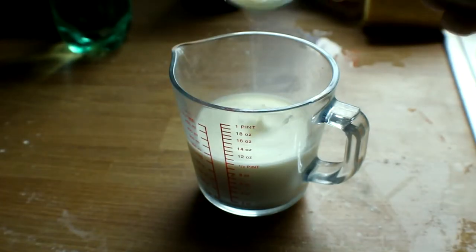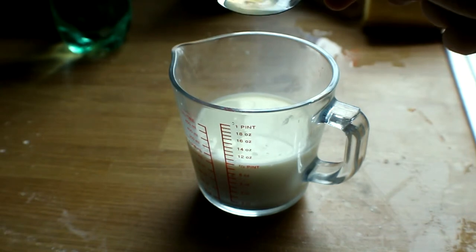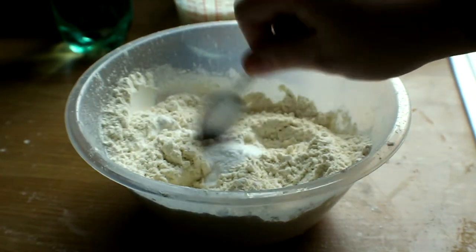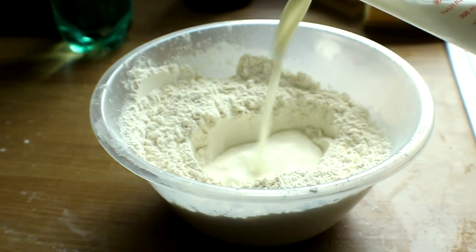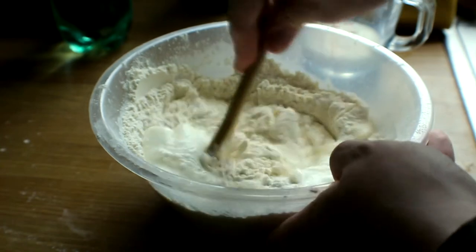Start off by pouring the lemon juice into the milk and leave it to the side for about 5 minutes to allow the liquid to curdle and separate. Meanwhile, weigh the flour into a bowl, add the bicarbonate of soda, and mix thoroughly. Make a well in the centre of the flour and pour in most of the milk and lemon mixture. Mix well with a wooden spoon to form a sticky dough.